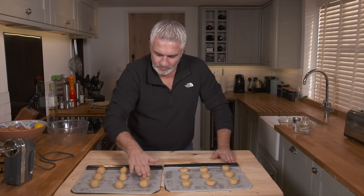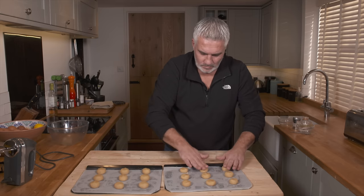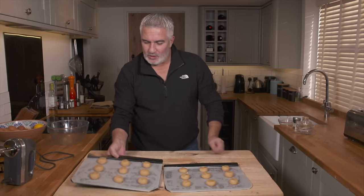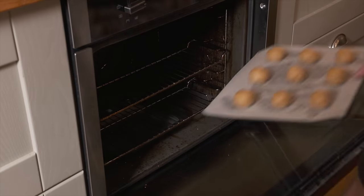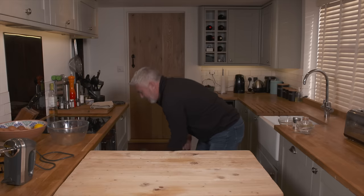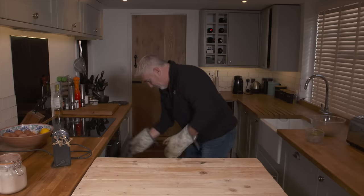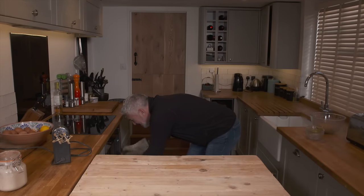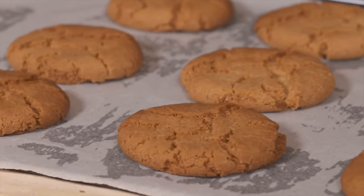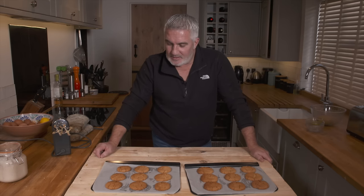Make sure they don't roll around too much — put a bit of pressure on them. They'll bake for around 12 minutes and come out looking absolutely beautiful. When they come out, you can't eat them straight away — they're too hot and very soft. Leave them to cool gently on the tray for about an hour, then get your cup of tea ready and enjoy dunking.